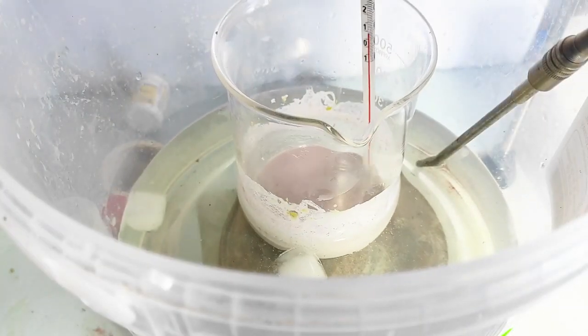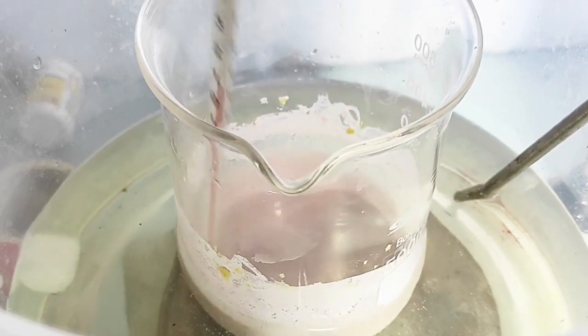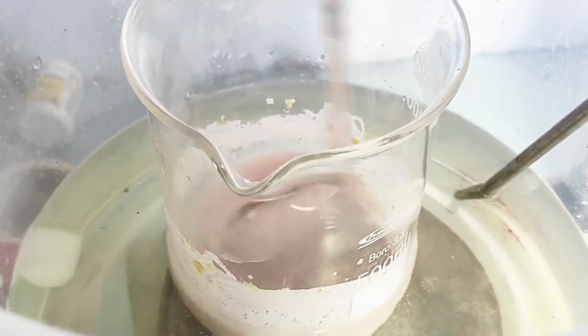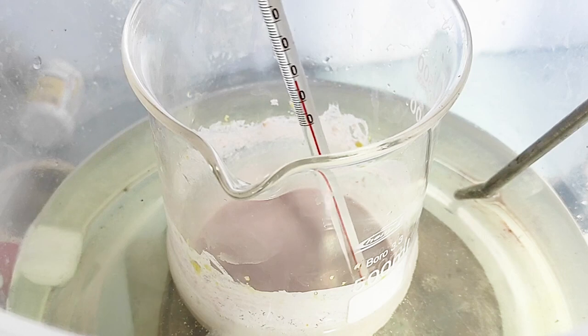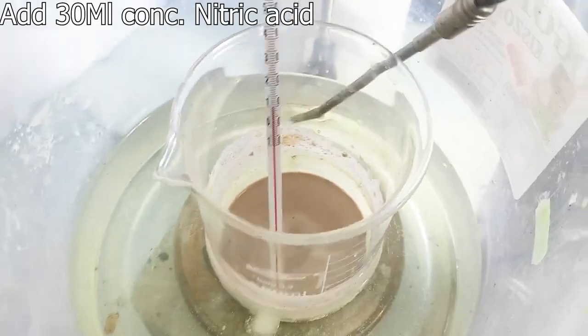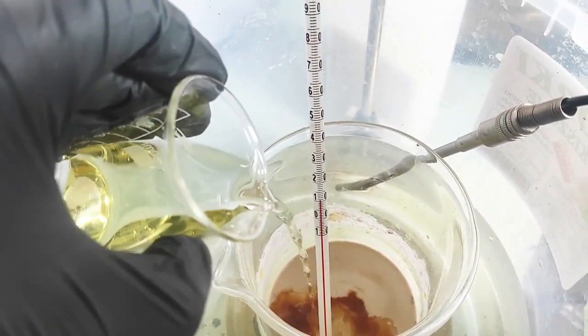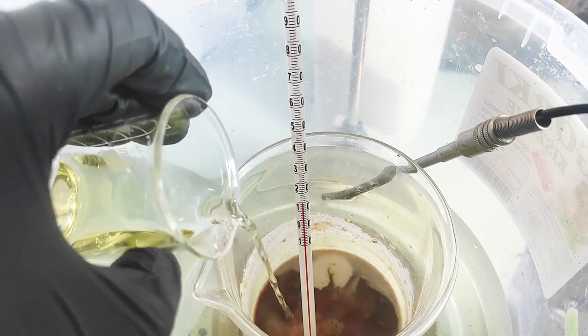After that I've taken it off the heat and now it's time to start the nitration process. I'll add the nitric acid into the sulfuric acid/resorcinol solution to create a nitration bath. I've put it in an ice bath and waited for it to cool down to 0°C, then added all 30 ml of nitric acid at once. After stirring, a giant cloud of nitrogen dioxide started spewing out of the beaker.